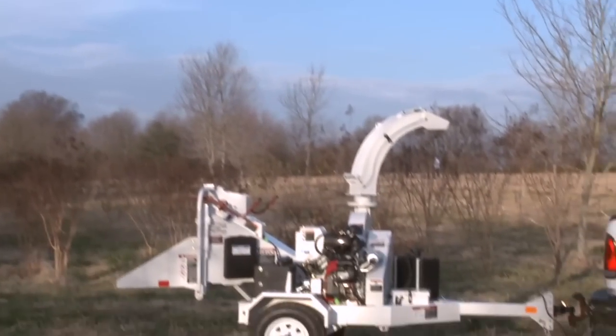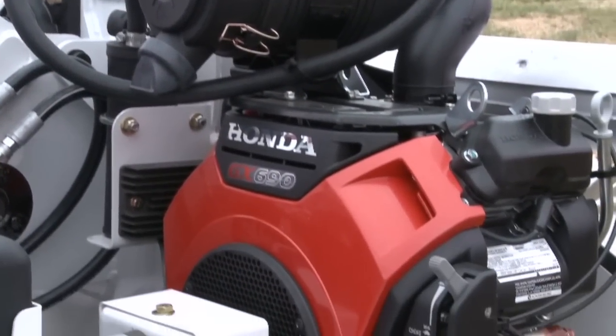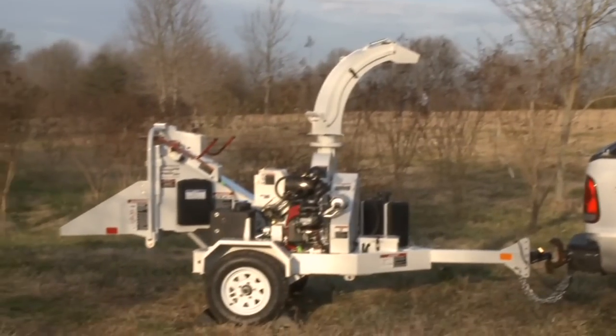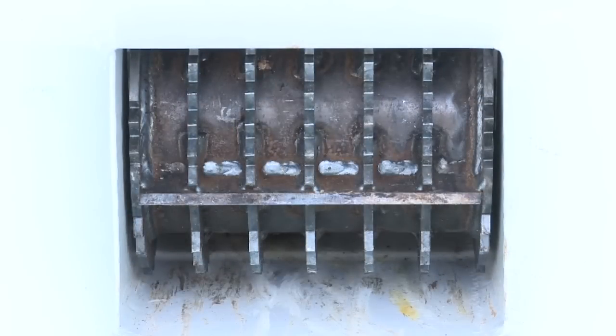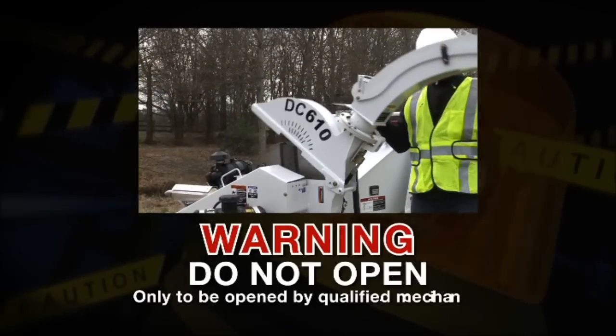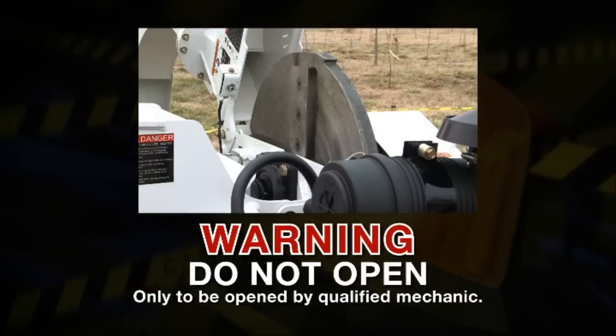The DC610 is a 6-inch control feed disk chipper. This model uses hydraulic feed motors to pull the material into the machine at a controlled rate. Your specific unit may also be equipped with various options that may not be covered. Although many aspects of the chipper operation and maintenance are similar, you must familiarize yourself with the specific differences between your chipper and the one demonstrated here. The DC610 is a disc-style chipper with a 6-inch maximum capacity. It has a 6-inch high by 10-inch wide feed opening and uses a 25-inch diameter cutting disk that is an inch and a quarter thick. This disk rotates at a factory setting of 1900 RPMs.